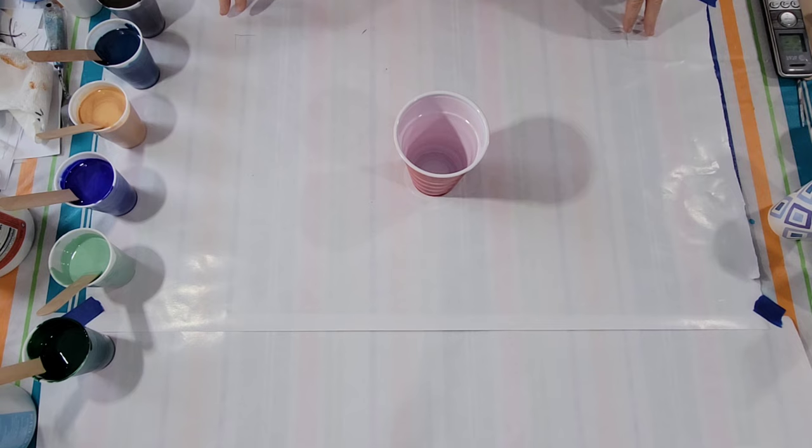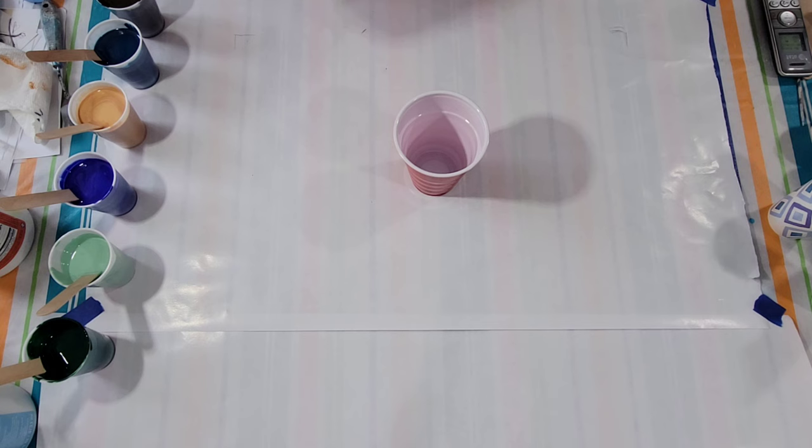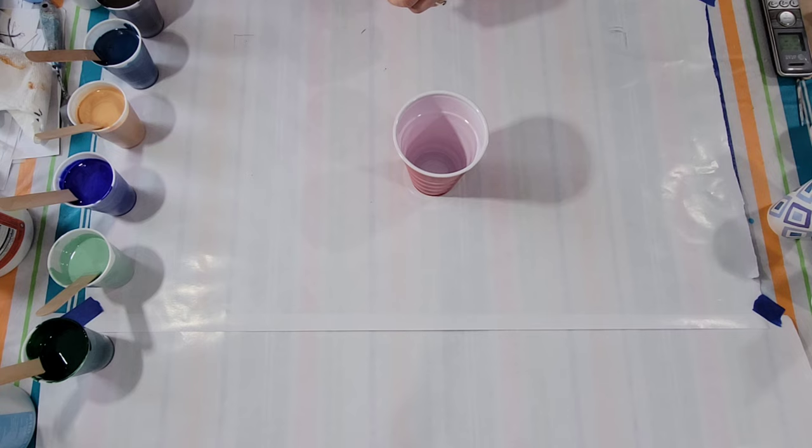Hello my friends. I'm going to attempt a big old cloud pour today on a 20 by 20 canvas. My cloud mix I mixed up August 20th, so a good couple of weeks ago, and I find when it sits around for a while it tends to behave better, react better. I'll put the details down below as to what goes in here.